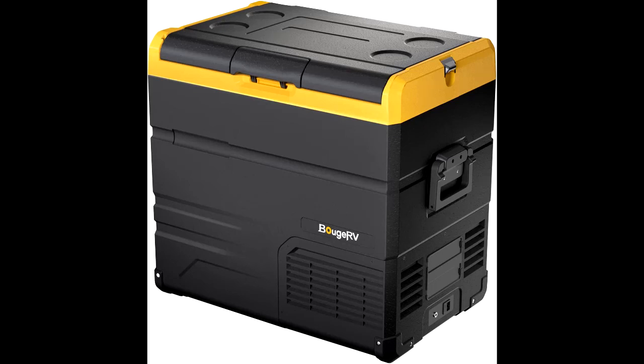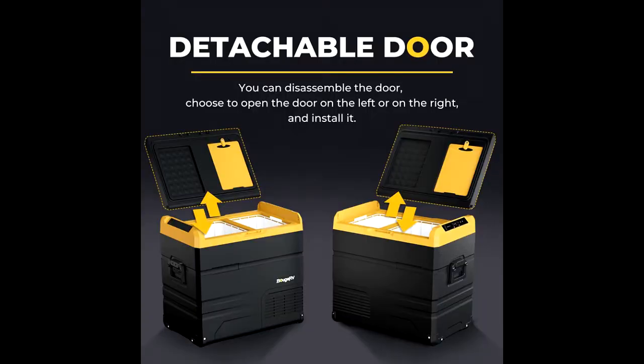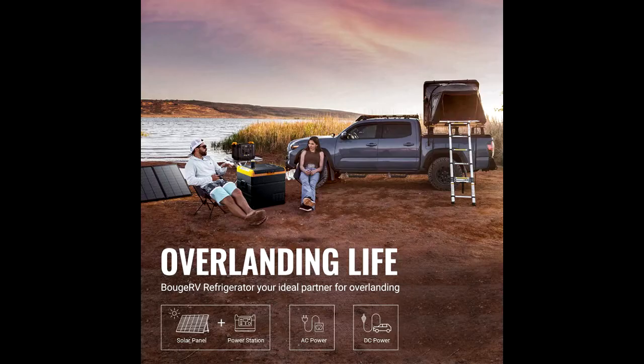This 12V portable refrigerator has two compartments that you can control temp respectively. It can be both a refrigerator and a freezer at the same time, but it can also be a fridge/fridge, fridge/freezer, or freezer/freezer, so you can cool drinks and freeze meat at the same time.